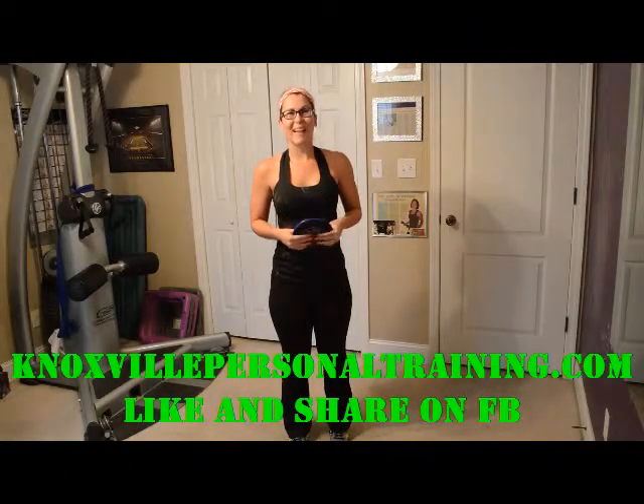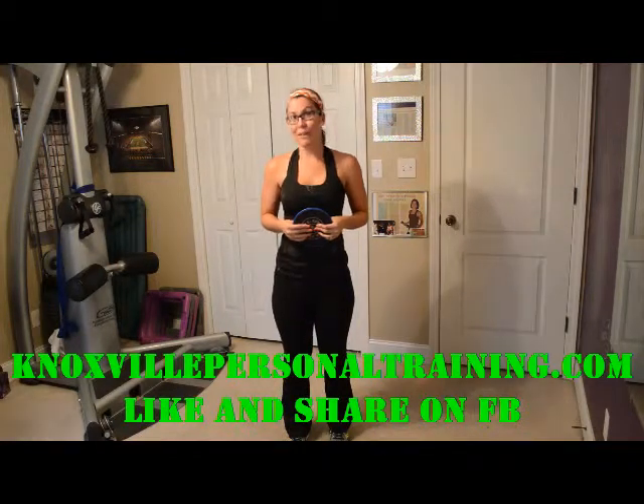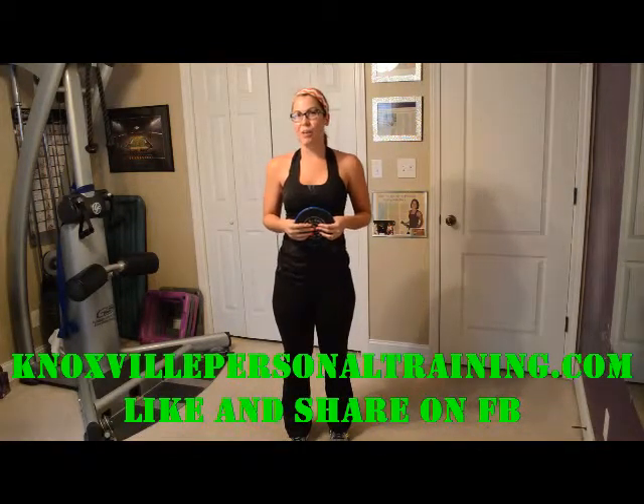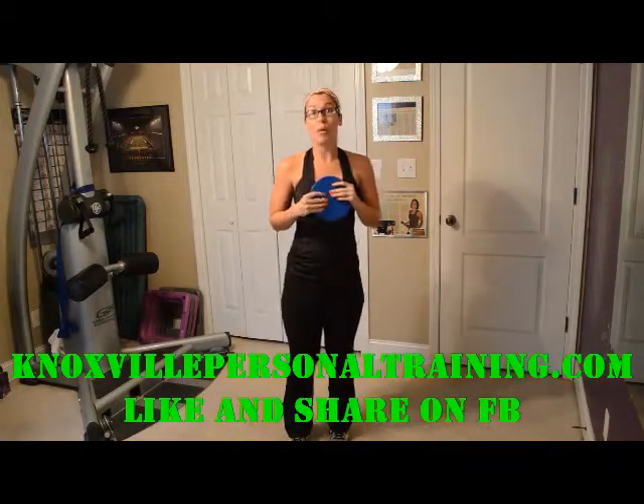Hey there, welcome to Knoxville Personal Training. I'm Roxy Marmaduke and I'm your personal trainer for today. Like us on Facebook at Knoxville Personal Training and check out the website at KnoxvillePersonalTraining.com for any questions you may have.